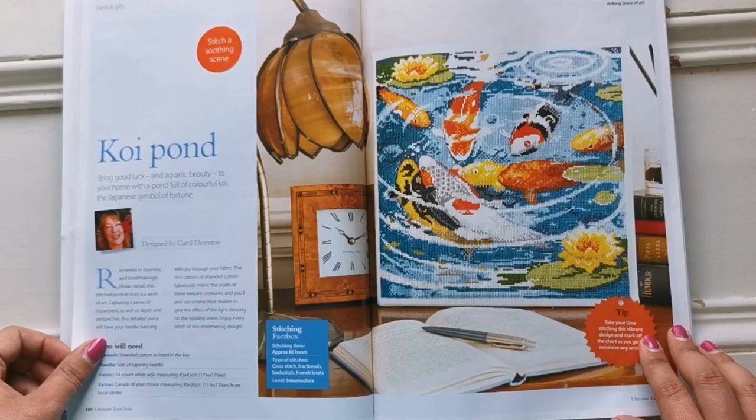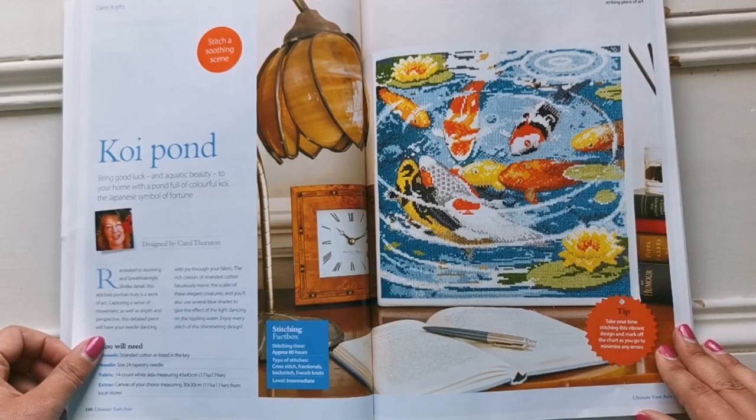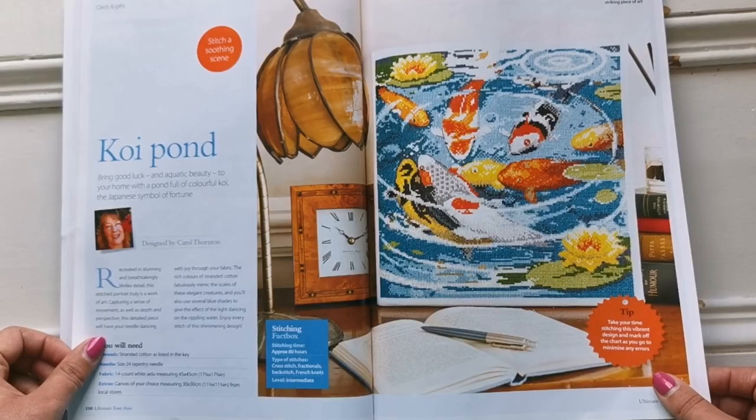Here are some koi fish — the koi pond. This is Carol Thornton's work. Isn't it amazing? This is a full coverage cross stitch as well. It looks like it's stretched across a wooden frame. This is an intermediate and it would take a lot of time to do, but the effect is beautiful.